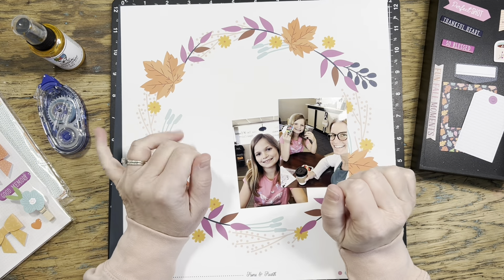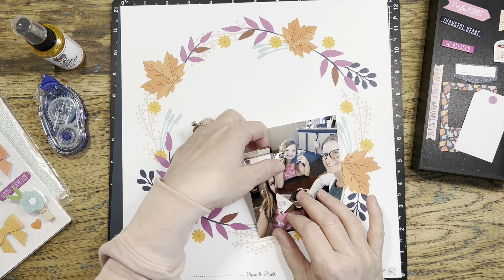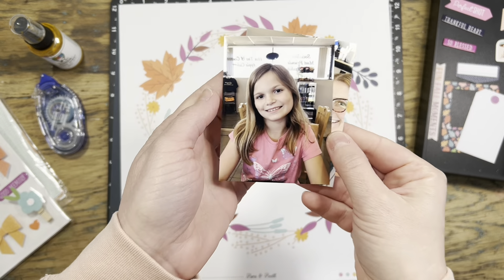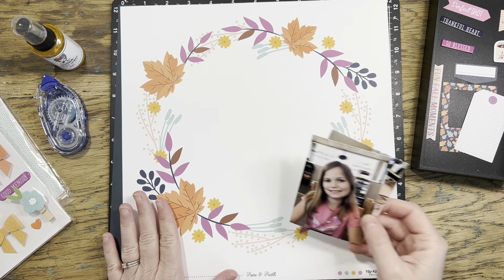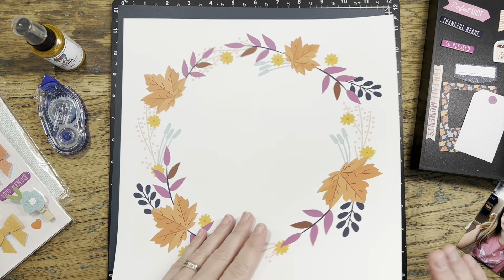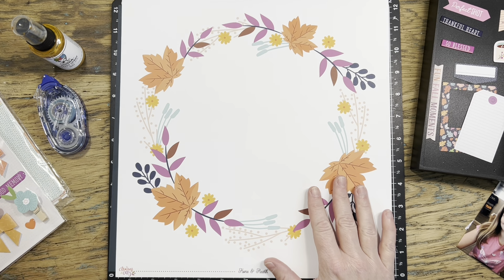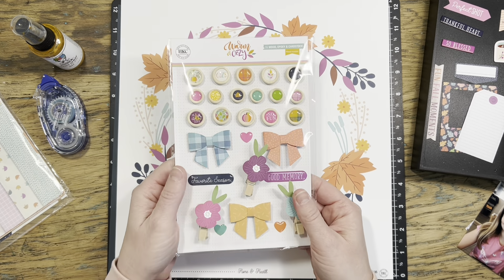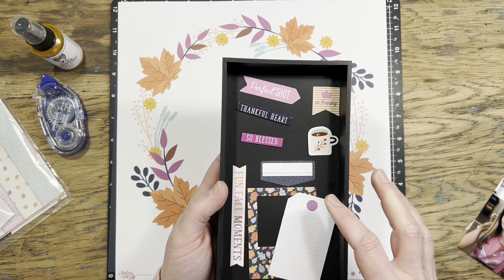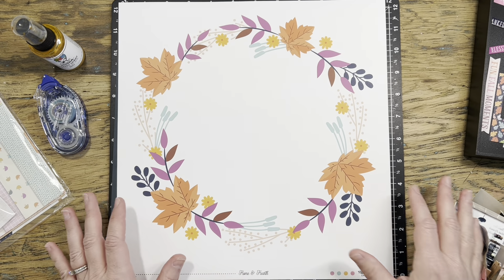Hi everyone, it's Jessica. I'm really excited about today's project — it came together so quickly. I've got two 3x4 photos of my daughter and me from a few years ago. I've pulled some pattern paper from my October Hip Kit Club monthly subscription, and it just kept calling to me. I also have embellishments and die cuts from that same monthly kit that I thought would work for today's project.